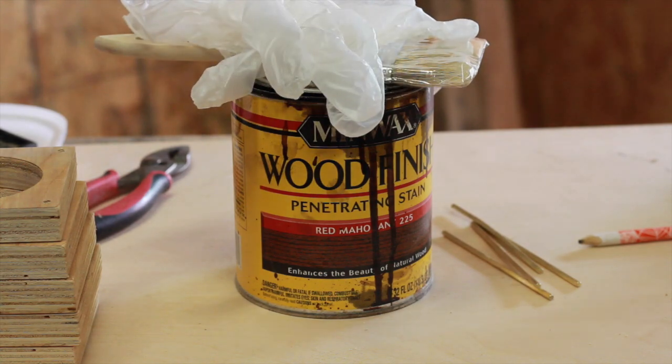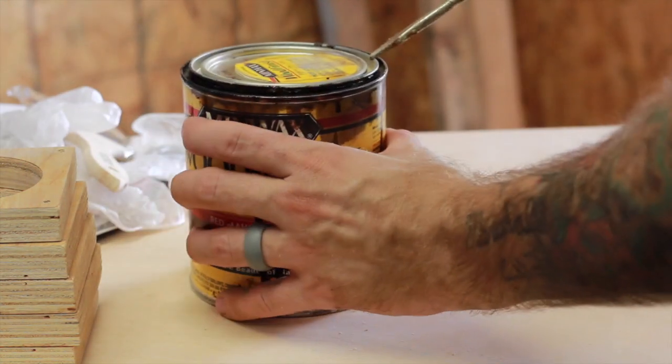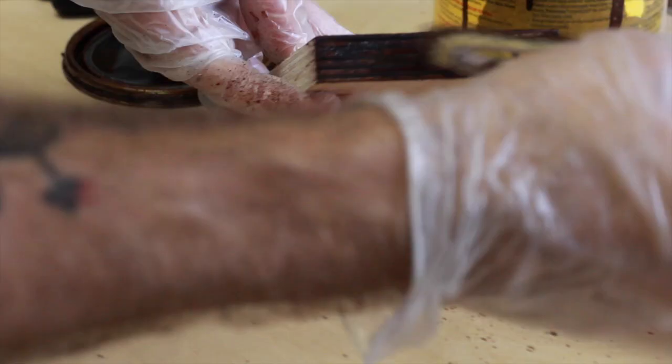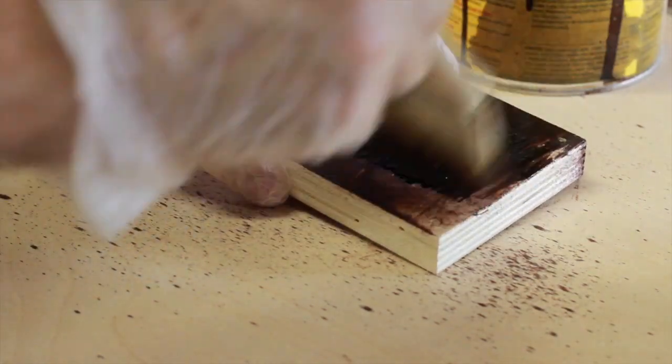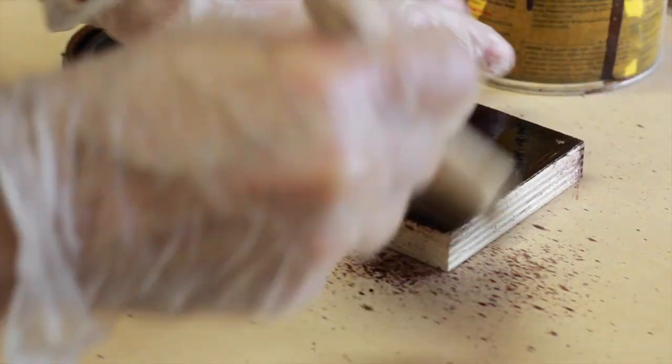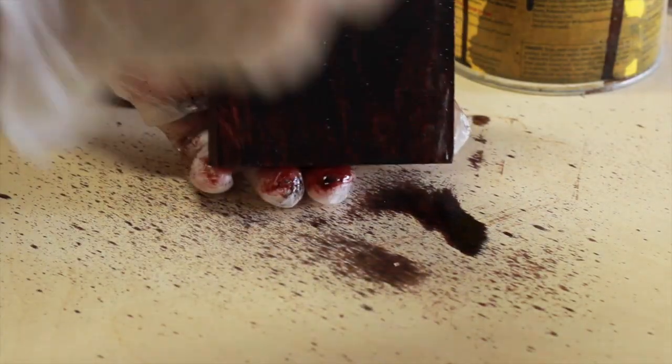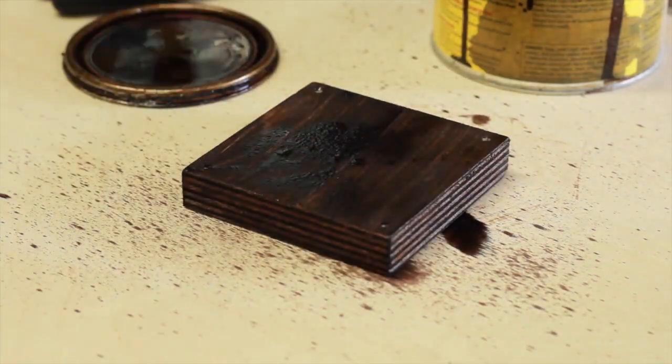Now we're going to work on staining the wood. I just use a chip brush and brush it on. Make sure to get it in the end grain really well. Since it's textured, it's hard to get it in all the little crevices. Now I'm just going to wipe off the excess.